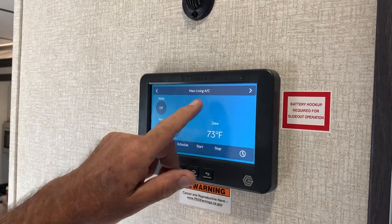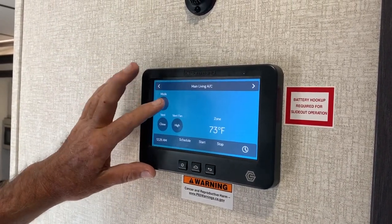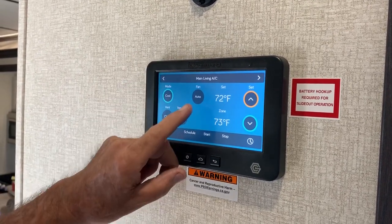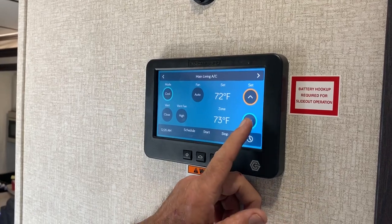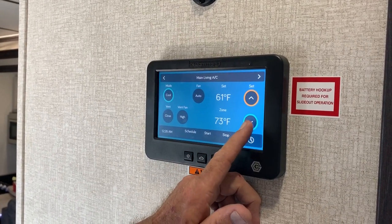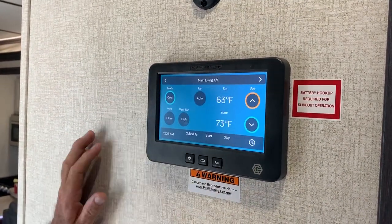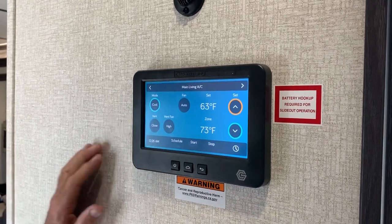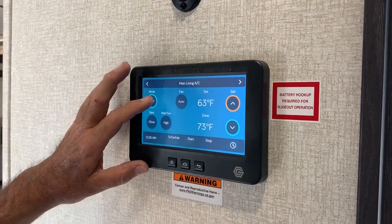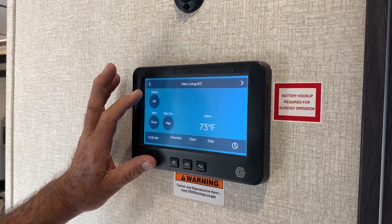This one here is going to run the main living room AC. You can turn on the fan or do AC — you want to always be on auto. Now you can adjust your temperature — come down to 55 degrees, or adjust it back up to 70, whatever you want. When it gets to that temperature, it's going to cut off and go back. Now it also does heat.